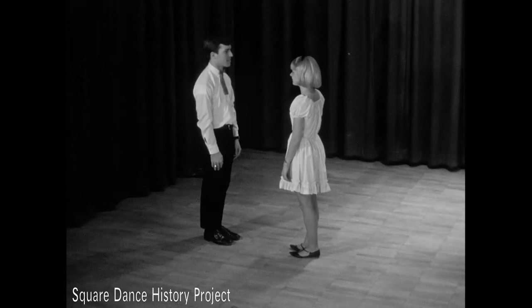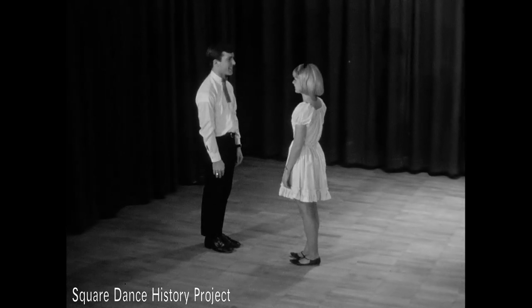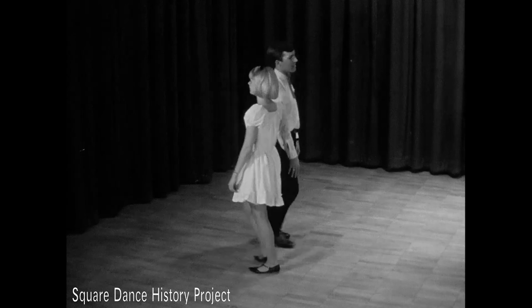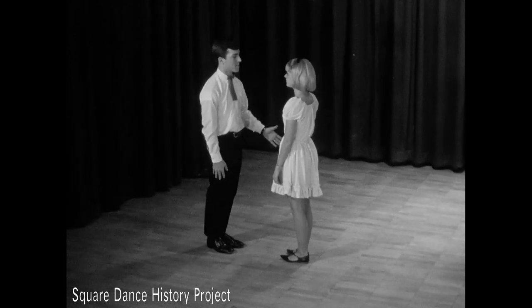Do sa do means back to back. With two dancers facing each other, they advance, pass right shoulders, and without turning, pass left shoulders and move backwards to place.